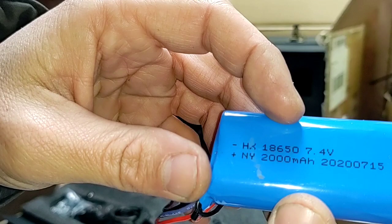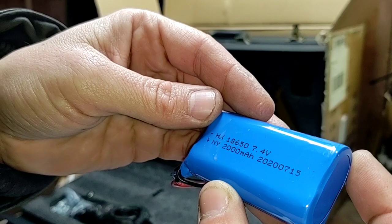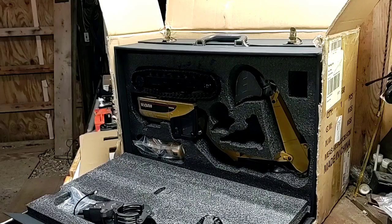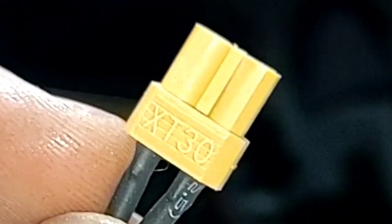This looks like it's made with two 18650s. It doesn't say what the C rating is on this battery — it says 2S LiPo, 2000 milliamp, but no C rating for our discharge rate. And it comes with an XT30 connector.